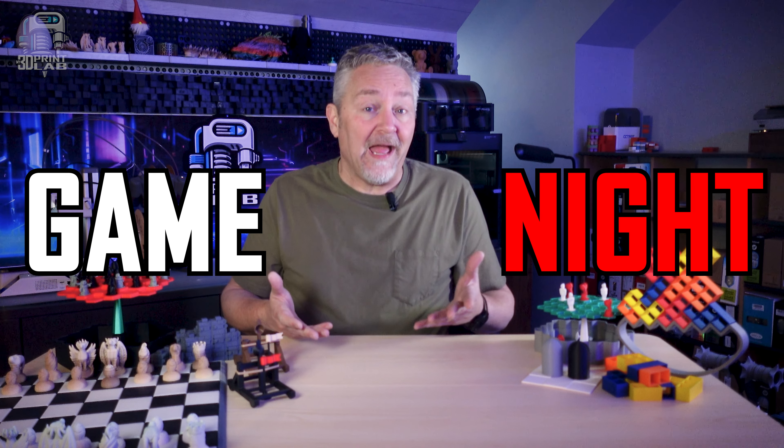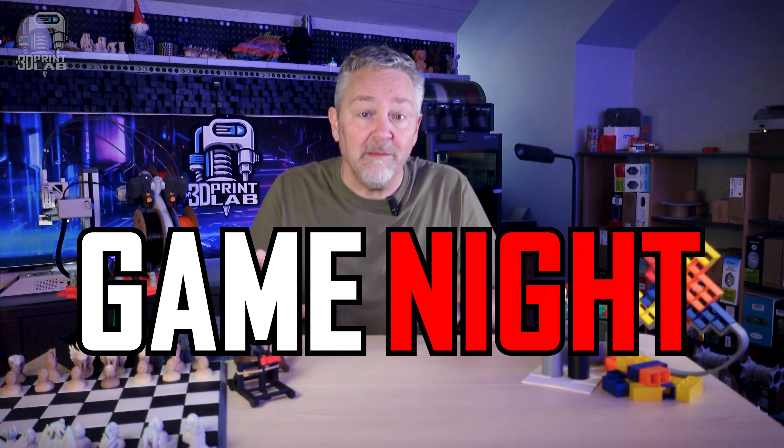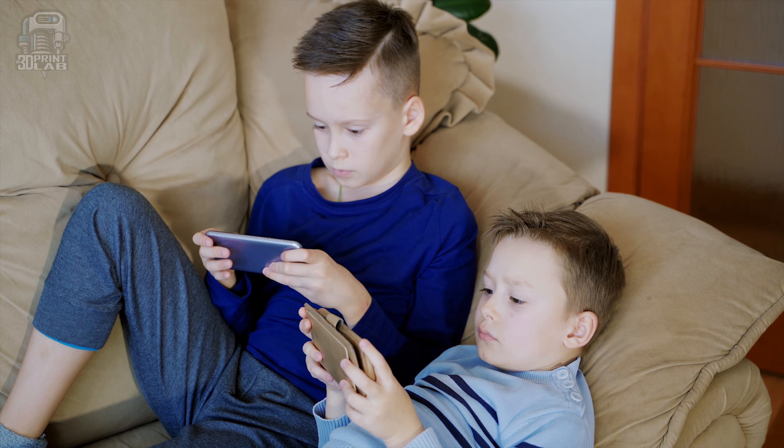Is Family Game Night a thing of the past? Or are you looking for ways to bring your family together with some new games? Or, and let's just be honest here, are you looking for something to keep your kids occupied that doesn't have a screen attached?